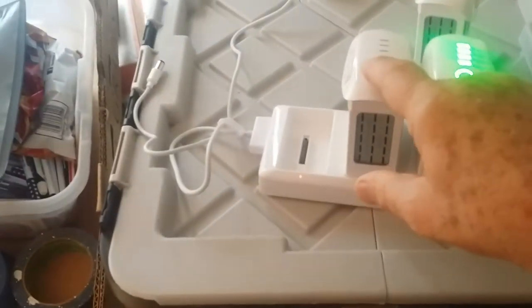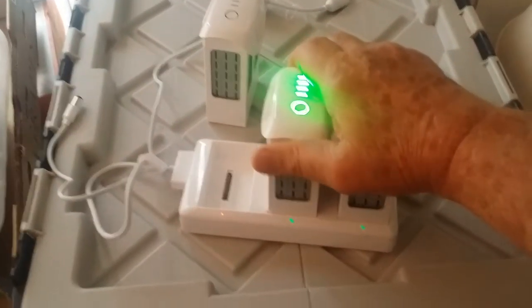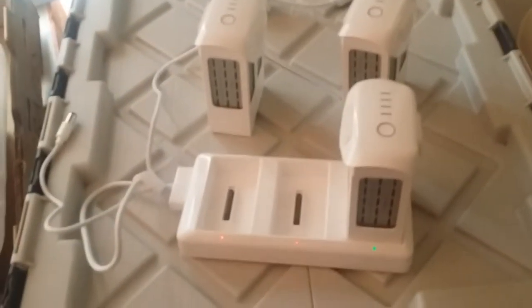I'll plug in another one and show you. It does not work — it was like that from the box. There's a manufacturer's defect with that battery.